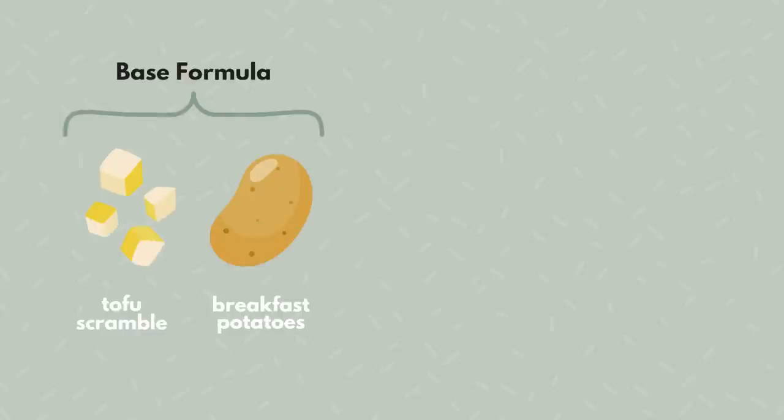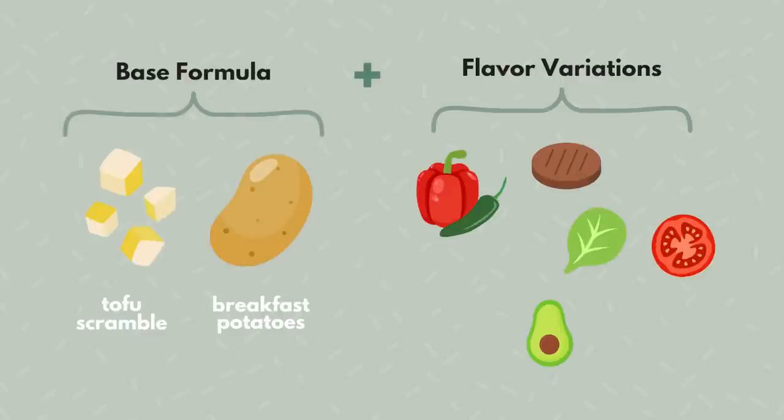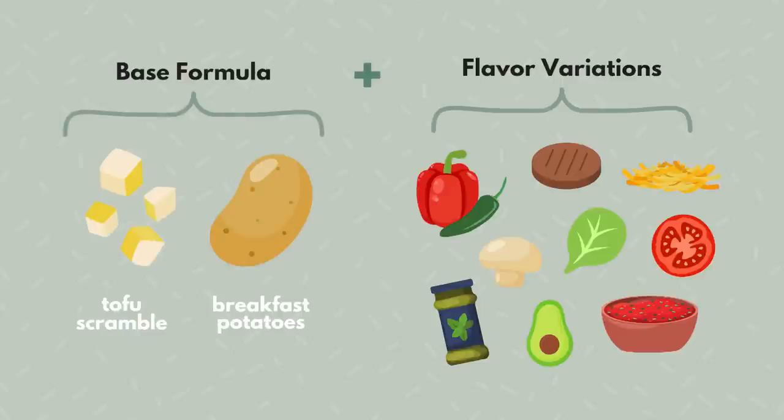This recipe follows a base formula and has a very similar process for all four flavor variations — we're just going to be adding in a few extra ingredients to customize or flavor it in a different way. It all starts with a good tofu scramble. I normally make my tofu scramble on the stovetop, but for the sake of convenience and hands-free cooking, we're going to be making it in the oven. Let me show you how to do that.